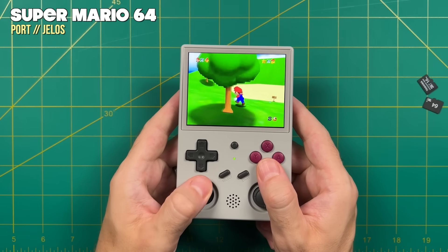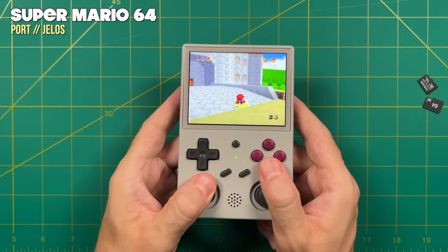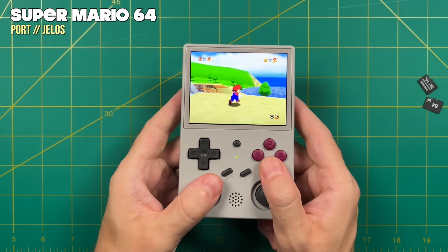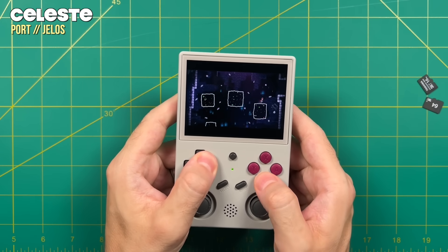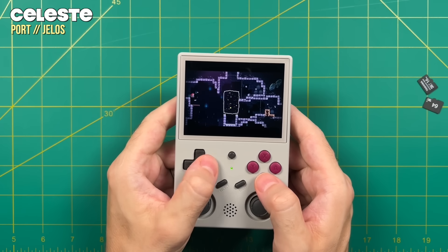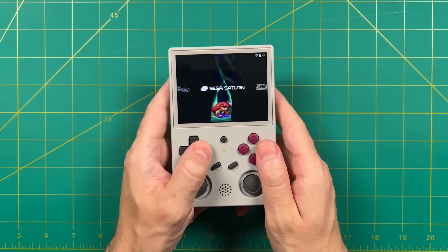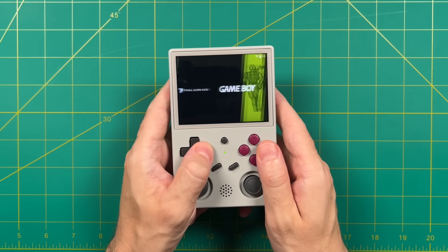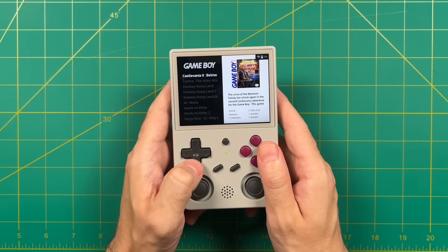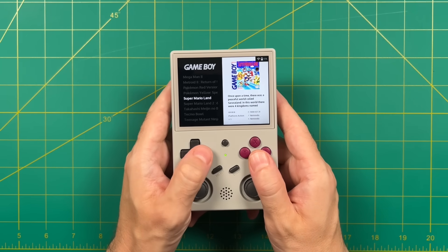One of the nice things about using a custom Linux OS on this device is Portmaster, which lets you run PC ports of many games you wouldn't expect to play on hardware this low-powered. Portmaster works great on the 353V. So yes, custom firmware is available — the 353P version of Jealous works pretty well, and I've been told a test version of ArcOS is coming soon. It's great news for a brand-new device.